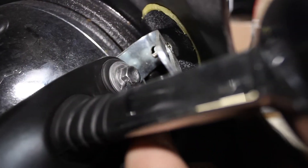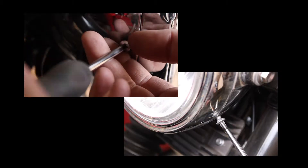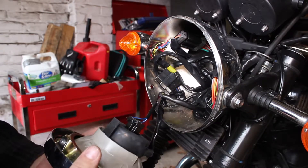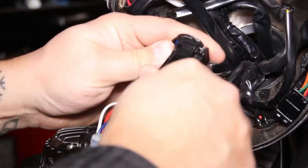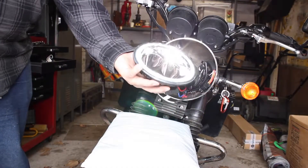First I need to remove my fairing, then unscrew the headlight, remove it from the bucket, make sure to put something underneath to protect your fender, and unplug it. After you get the new headlight out of the box you might want to plug it in just to make sure it works. Mine did, and it looks bright even in daylight.